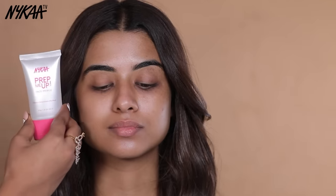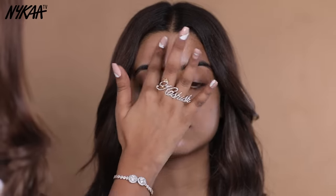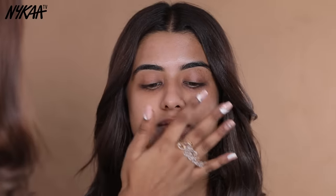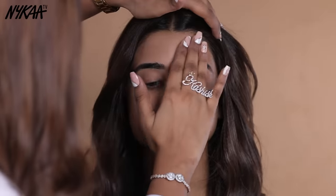Now we are going to start the makeup routine, beginning with primer. We will use Nykaa Prep Me Up Face Primer. This will smooth your skin texture and make your base flawless. Take the right amount and apply it evenly where you have pores or fine lines.